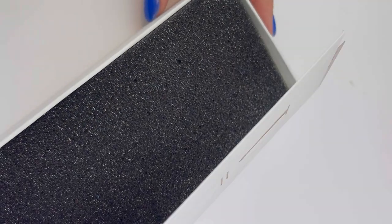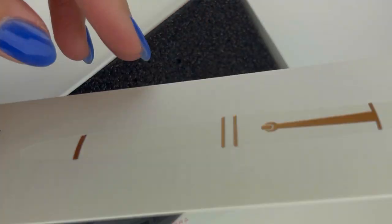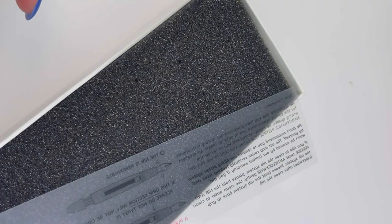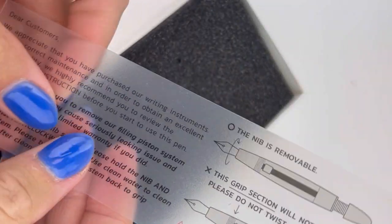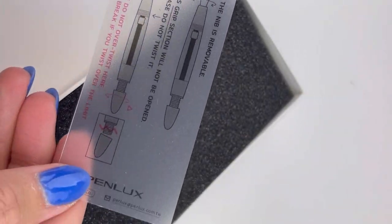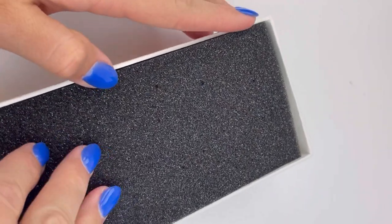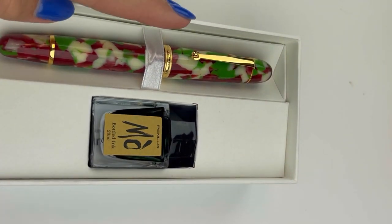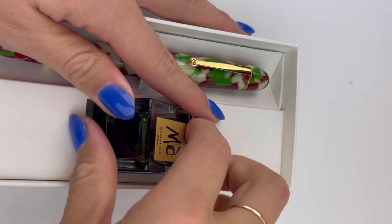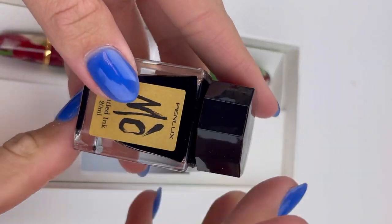The Pinlux Masterpiece Grande 2022 Christmas edition comes with their standard and beautiful Pinlux box. And this is your Certificate of Authenticity. And then you have your instructions on how to use the piston filler. They include this because the majority of repairs and returns is people who just aren't quite using the piston filler the way it was designed to be used.